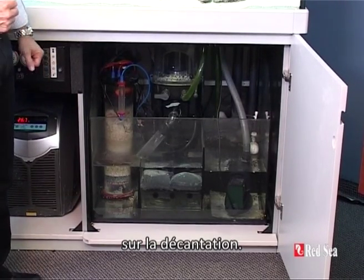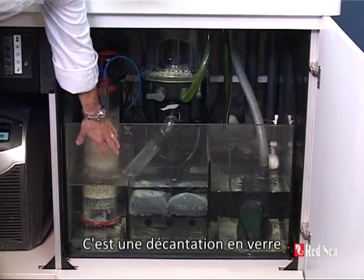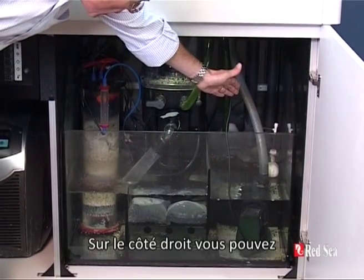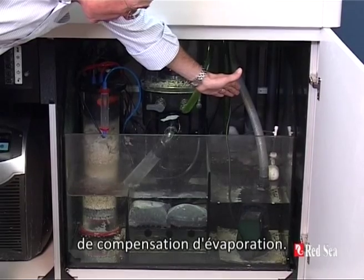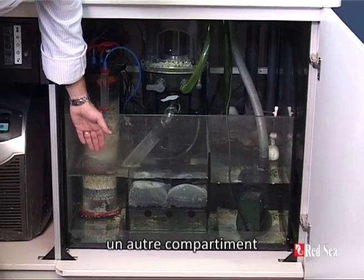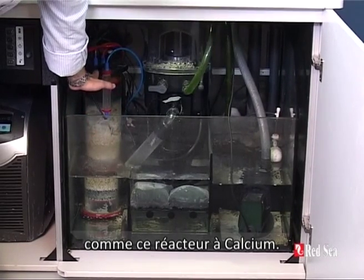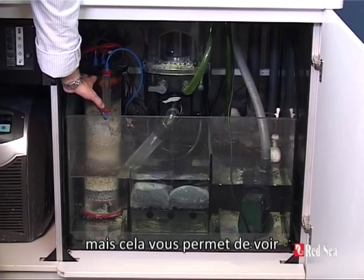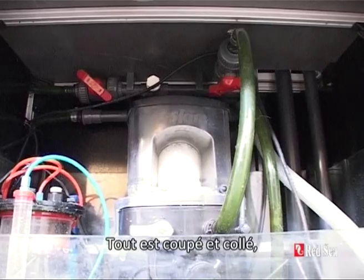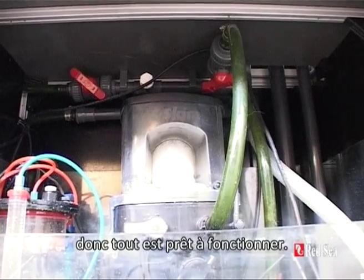Now let's have a look at the sump area itself. Almost everything you see here is supplied as standard with the unit. This is a full-size glass sump. It comes complete with the main return pump. On the right hand side you can see the float valve from the automatic top-up system. It comes with the sea skim protein skimmer, activated carbon, and on the left hand side we have an extra chamber enabling you to put in accessory equipment such as a calcium reactor, which doesn't come as standard but you can see exactly how extra equipment can be fitted. You can now see all of the piping that is pre-prepared when you receive the unit — it's all cut and glued and ready just to be plugged in, and all of the piping fits together with union connectors so it's all ready to go.